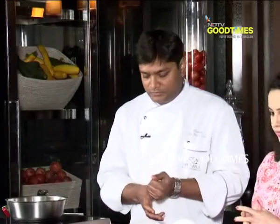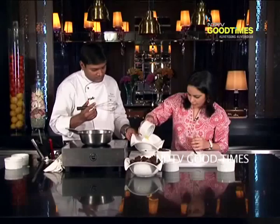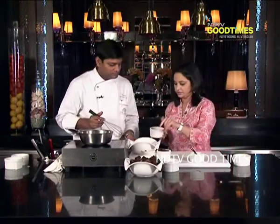Now pass me egg yolk. Put it in the bowl. How many do we have? Four egg yolks. Pass me sugar. Am I adding it in here? Yes ma'am.